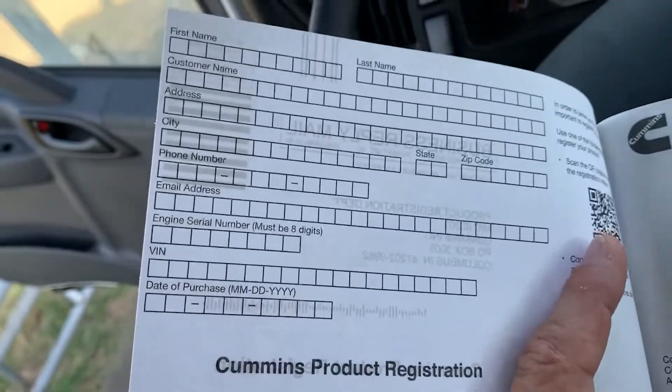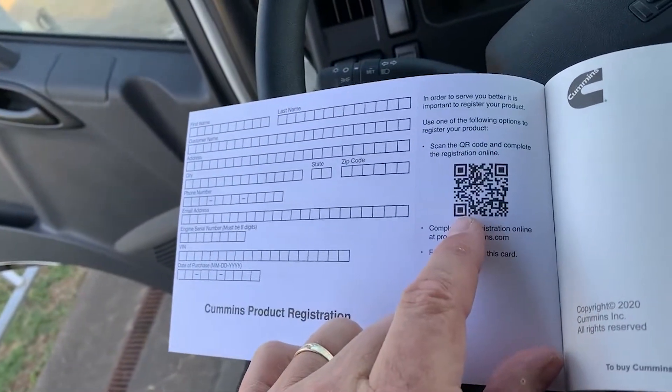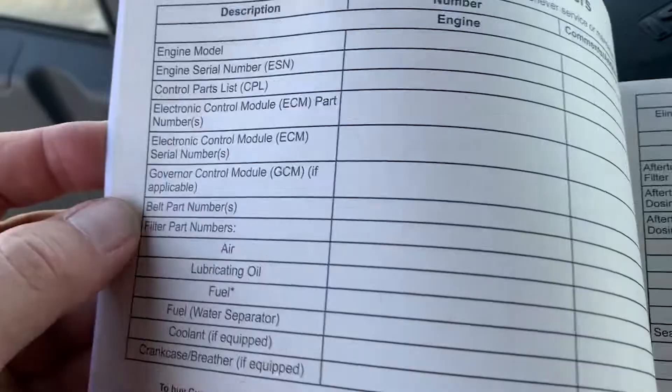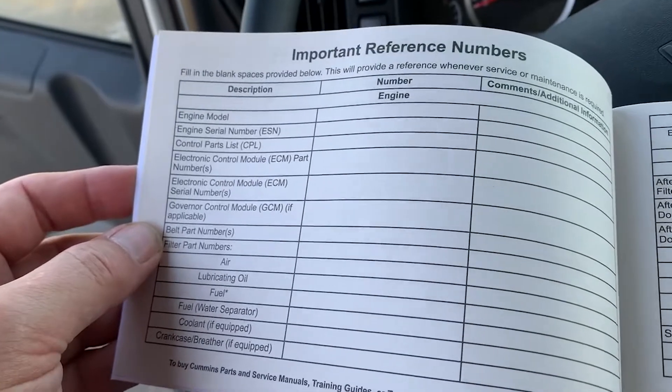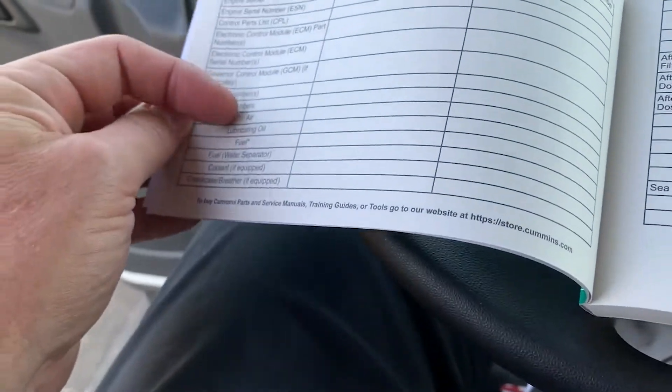Please take time to complete the owner's product registration at the front of the manual and use the QR code to do it online if you prefer. For maximizing information awareness, take time to locate and complete the important reference numbers found at the very front of the manual as well.